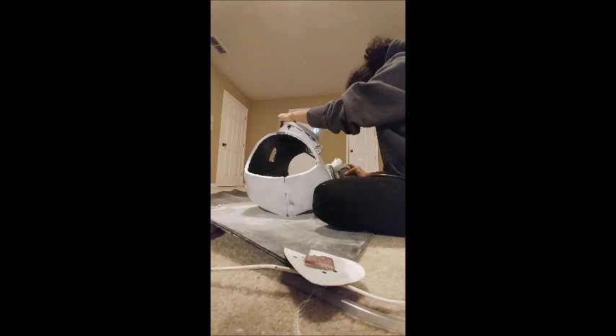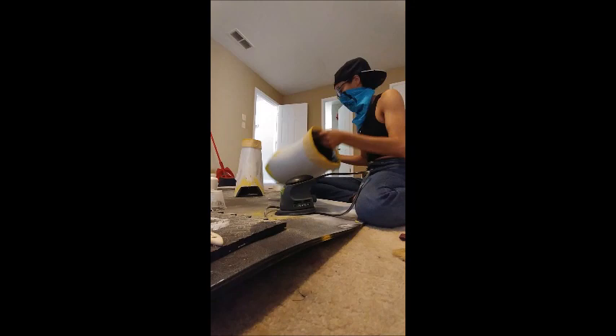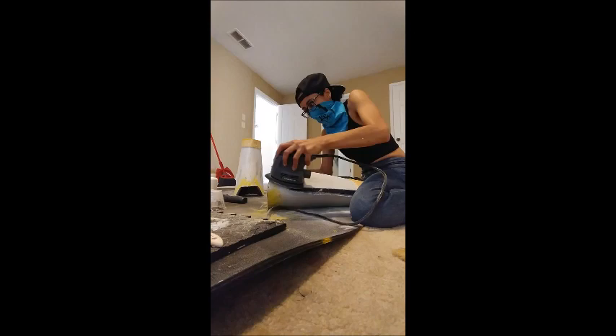Once every layer of the Smooth On 65D has fully hardened, it's time to move on to sanding. When sanding, always make sure you wear a face mask and goggles for protection. There will be hardened driplets at the edges of the armor — you want to make sure you sand those down first with your Dremel. Now you can sand down for smoothness. I used a small hand sander that I bought off Amazon that works pretty well.